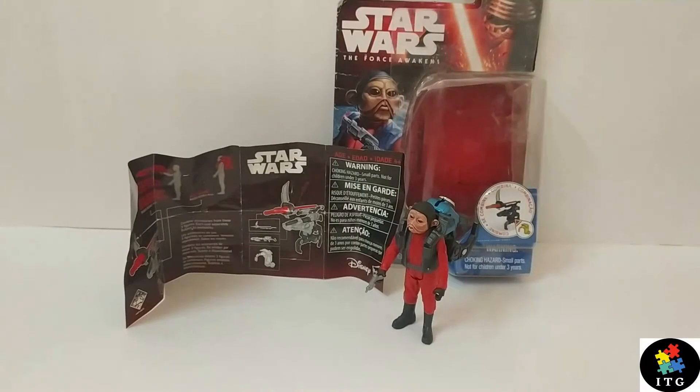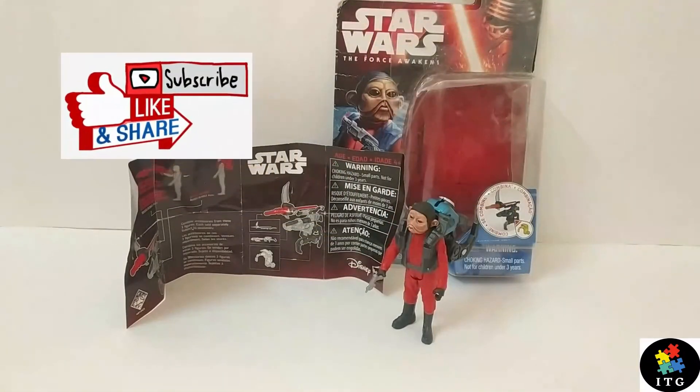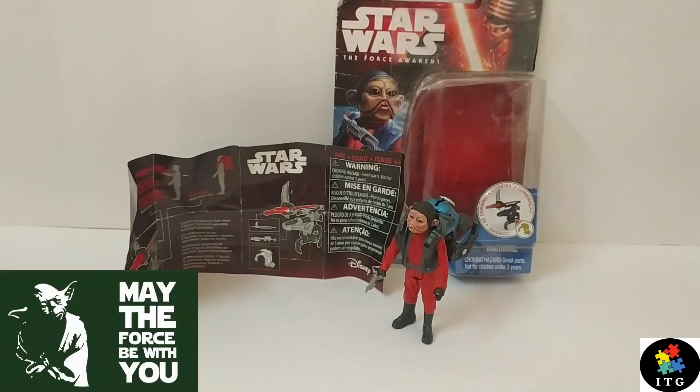That's all I have to share with you about the Star Wars: The Force Awakens Nien Nunb action figure. This is my first ever Star Wars figure review, so let me know what you think about it. Please like, share, and subscribe to support my channel. Thank you very much for tuning in — I have a lot of stuff on the way. May the Force be with you. See you soon.